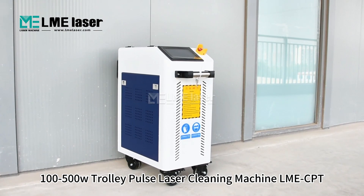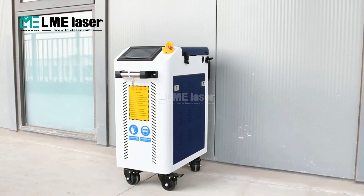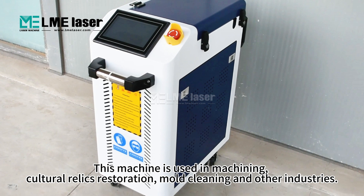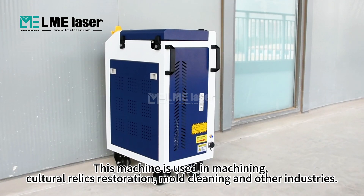100-500W Trolley Pulse Laser Cleaning Machine LME-CPT. This machine is used in machining, cultural relics restoration, mall cleaning, and other industries.